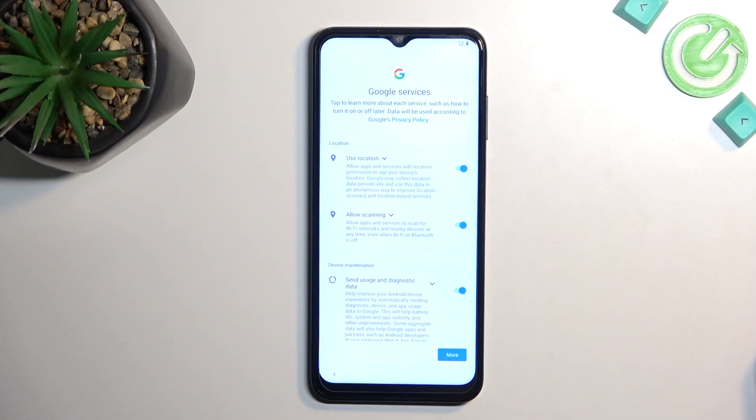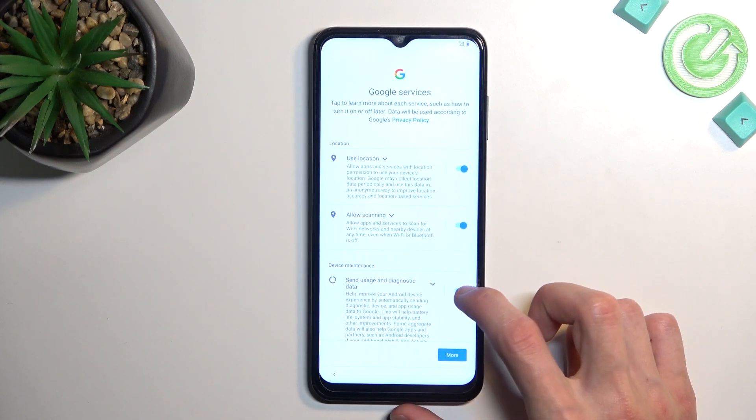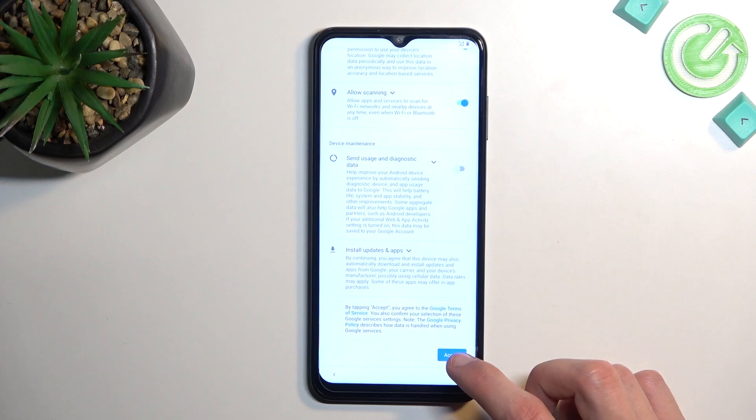On the next page we have Google services like location scanning and sending user and diagnostic data. These are all enabled by default, and if you don't want them, which is understandable, you can simply turn them off. 'Send user and diagnostic data' is just a little bit too creepy, so I'm going to turn it off.